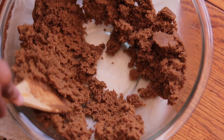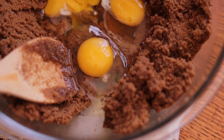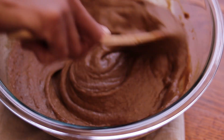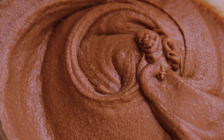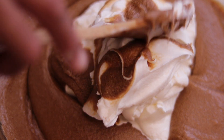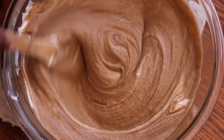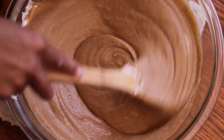Once your butter and sugar are creamed together, add in your 3 eggs all at once, then add in your vanilla. You'll notice a change in texture as you mix. Continue to mix until no egg yolks — the yellow part of the egg — are present. You'll know you're finished when the batter appears silky in texture and has a rich brown color. Next, add in your sour cream to the batter and continue to stir until white streaks are no longer present. You'll notice that the batter will lighten several shades as you stir.